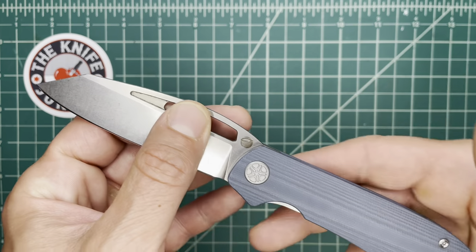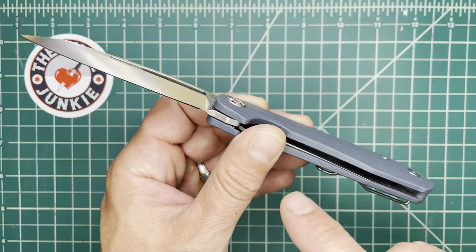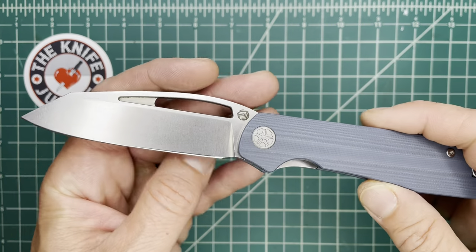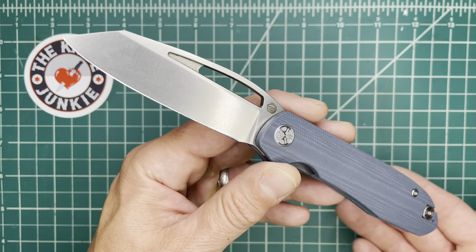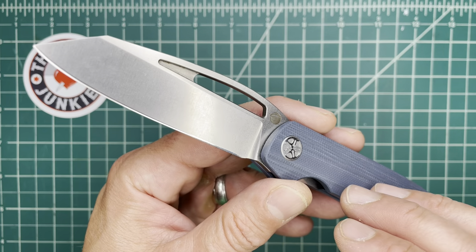It is an extremely useful knife, extremely light, easy to carry, comfortable in hand, ergonomic. Really good materials from a really good OEM. And it does it all with style and good looks. How do you beat that?